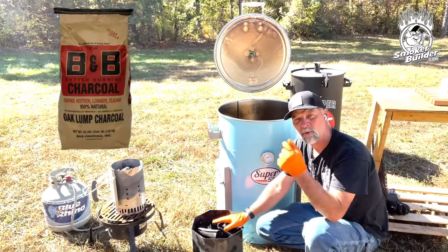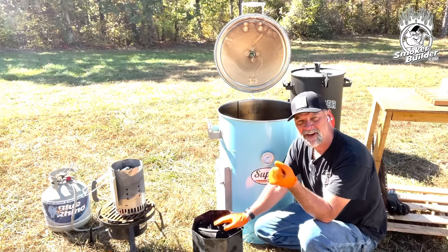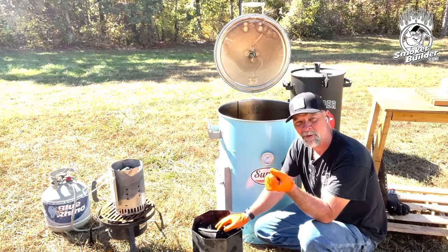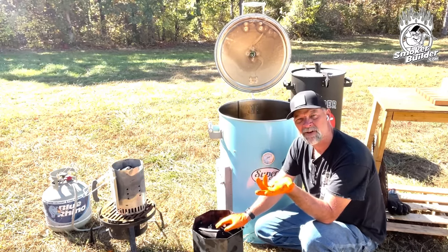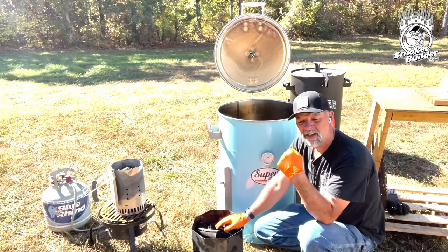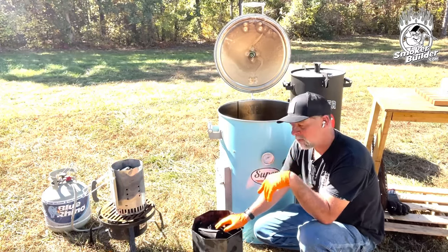B&B is also really good. You're going to get a broader size mix in your bag if you buy B&B — the brown bag, that's what I prefer. They also have some mesquite and hickory blends that are pretty good. But for me, I just prefer good old-fashioned oak lump charcoal.